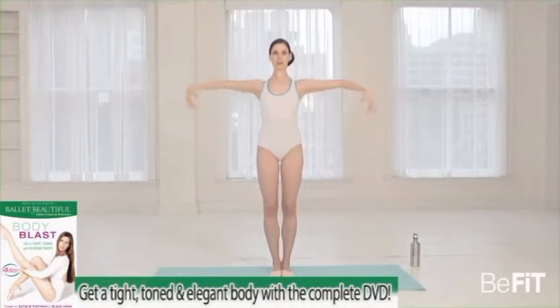Let's do another set of the classic arms — two, three, four, five, six, seven, eight. Second set — keep pulling in through your center. Two, three, four, five, six, seven, eight. Third set — two, three, four, five, six, seven, eight. And last one — two, three, four, five, six, seven, and eight. Push side — two, three, four, five, six, seven, straight side, release.